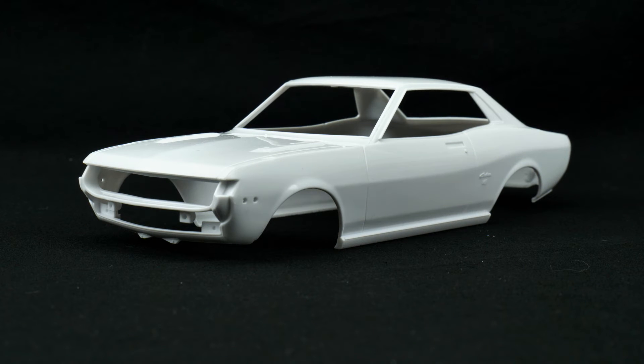Starting off with the body — you can see it is a one piece body molded in white.